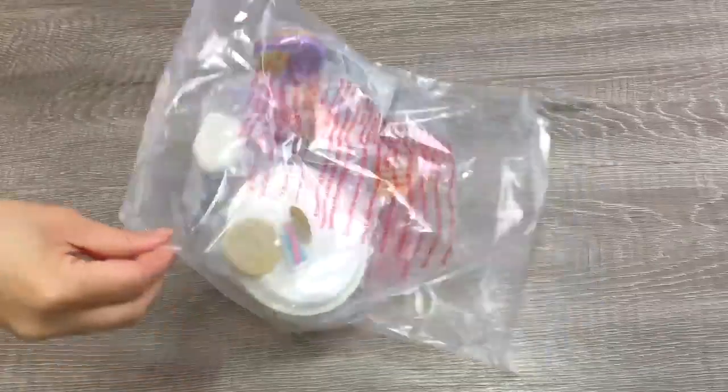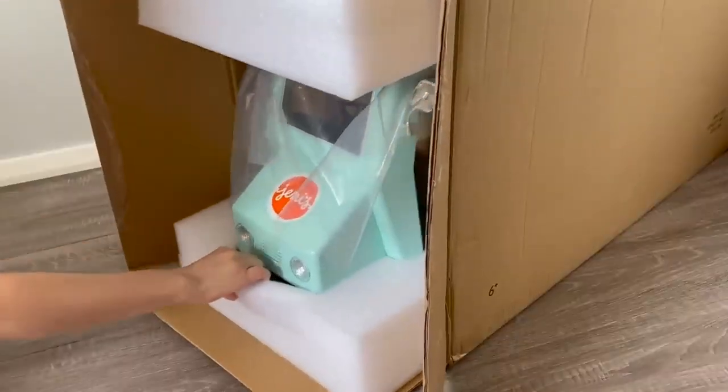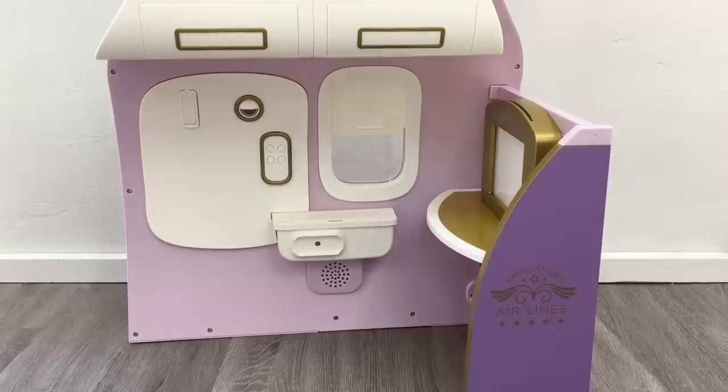Today we're going to be taking a look at my three favorite sets: the First Class Airline set, the Jenny's Ice Cream Truck set, and the American Girl Hotel and Spa set. So let's go ahead and take a look at the first set. I just removed the packaging, so now we're going to take a look at the American Girl Airline.